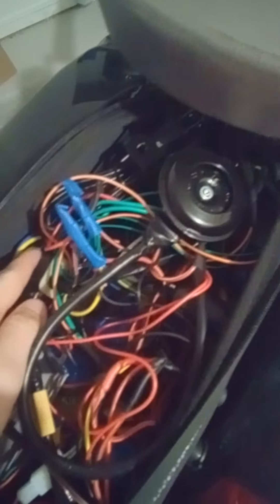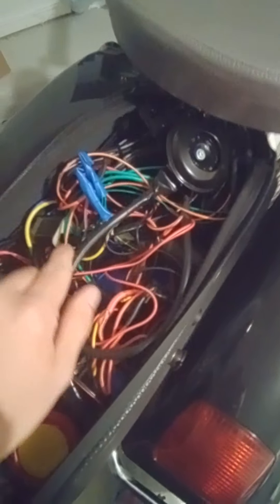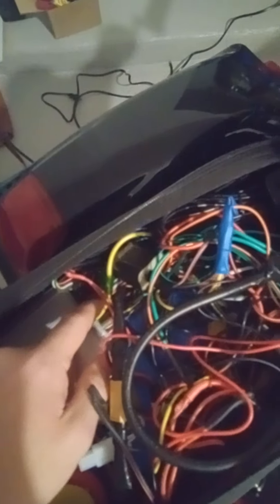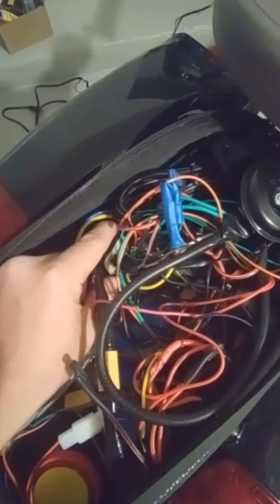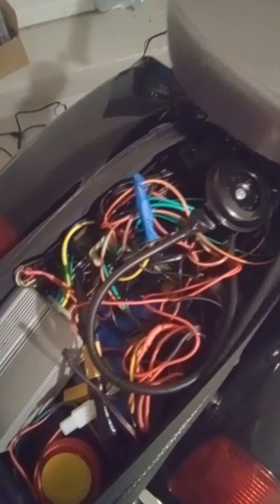It's a rat's nest of wiring but I know what everything is. You have to really think before you start cutting or splicing anything. I've seen worse — compared to the wiring harness in my old camper van, this is actually pretty good. That blinker relay I've had for years — it came off an old two-stroke Chinese scooter that originally did 32 miles an hour.